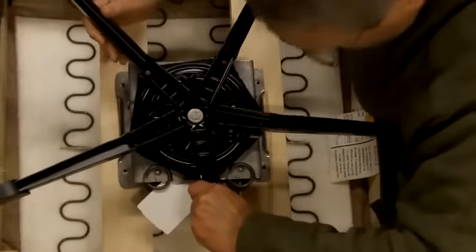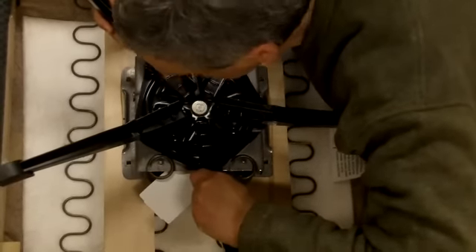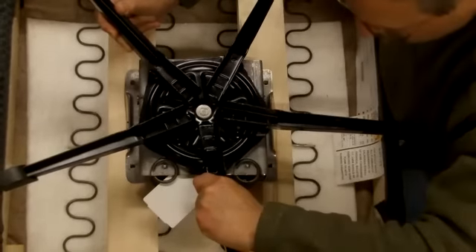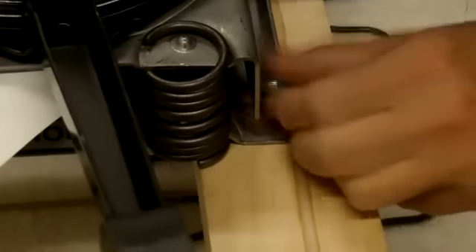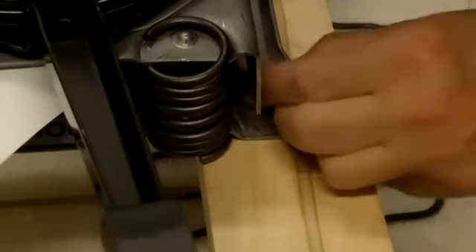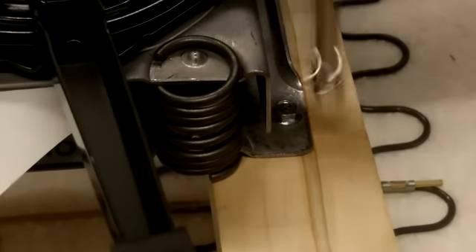So the four holes are all aligned in their proper spot with their four holes. We'll take the first bolt, screw this in by hand like this, just to get a firm attachment, and then we will repeat that with the other three.